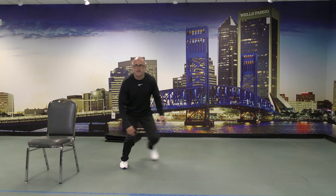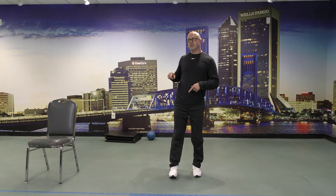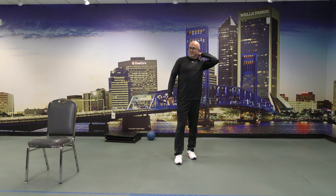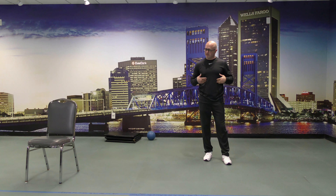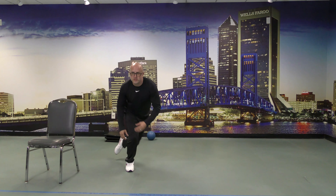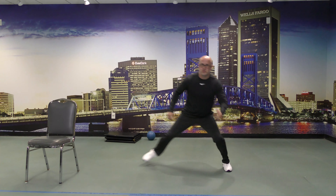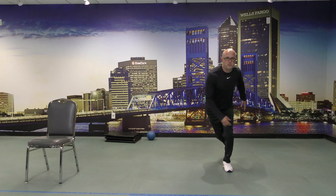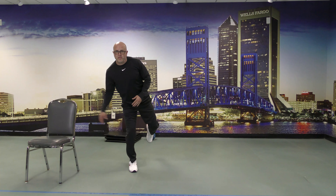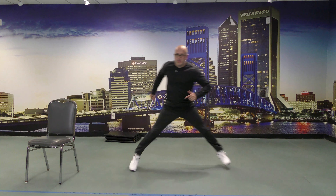We've got one more set — similar to that one, only no toe touch in the back. Good luck to me! Jump, don't touch, get composure. Just do the best you can. Make those minor adjustments when you need to. Try not to move your arms too much if you can help it, because that actually hinders balance.